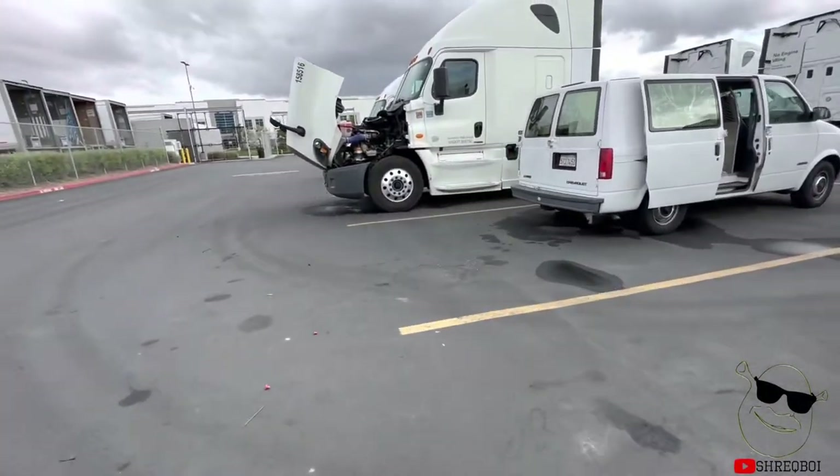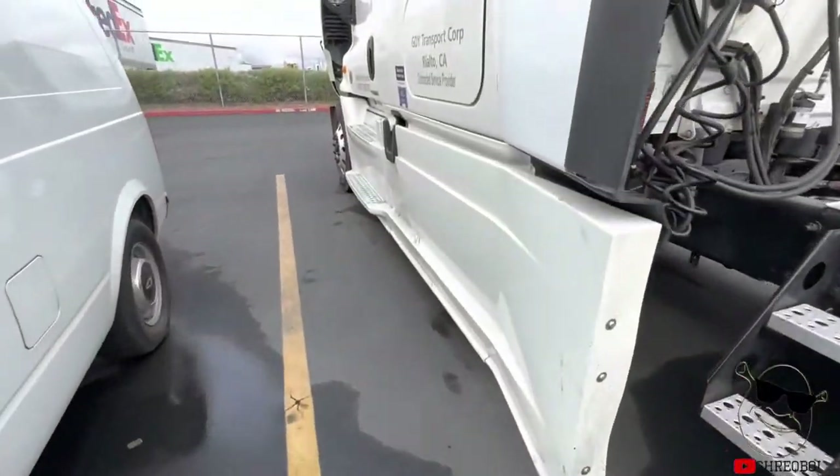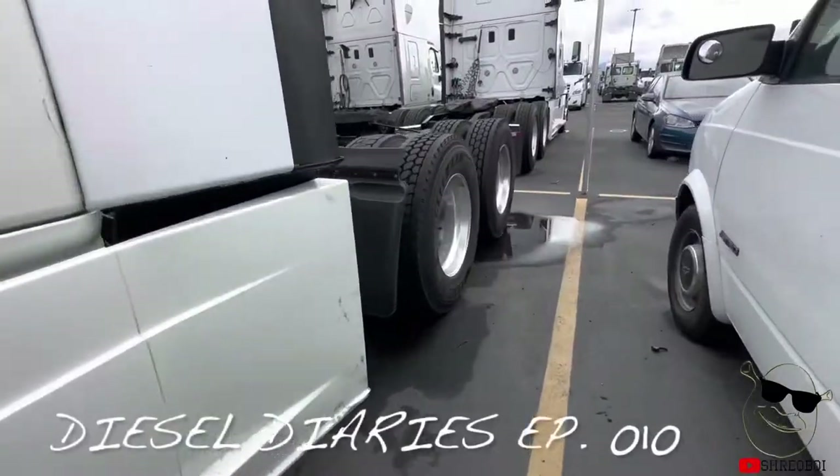What's going on guys, it's your boy Shrek. This is a video that's been requested a few times — this is going to be, as the title states, adjusting disc brakes.